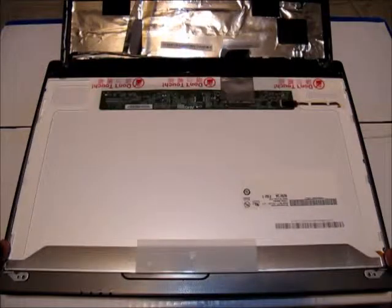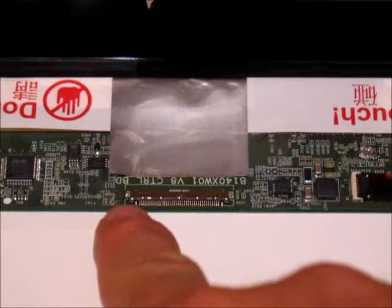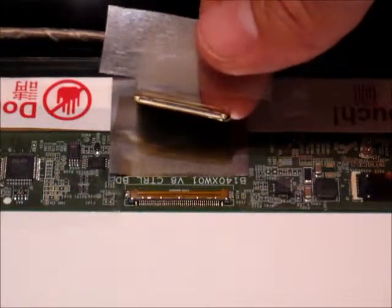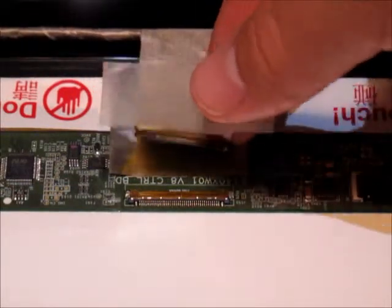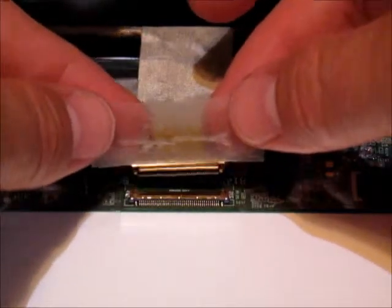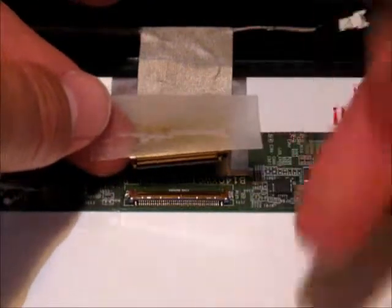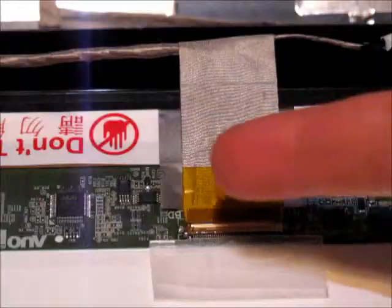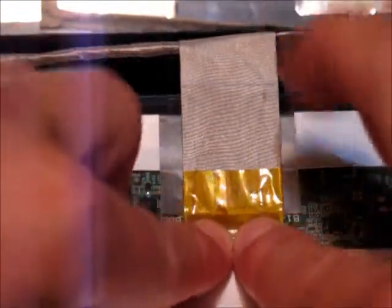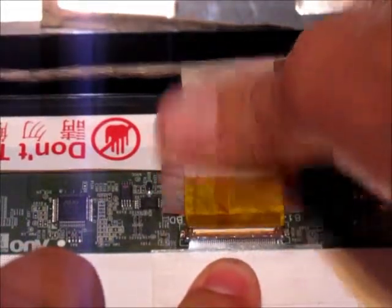Now that the four screws have been reinstalled, we're ready to reconnect the video connector at the ribbon cable. Here is a close-up of the video connector on the back of the new screen — a very delicate connection — and here is its mate on the ribbon cable. Hold the piece of tape and use it to guide the connectors together, get them as parallel as possible, and slide them straight together. Once reconnected, carefully re-adhere the tape to the back of the new screen and press down the adhesive on the back of the ribbon cable to hold it in place.